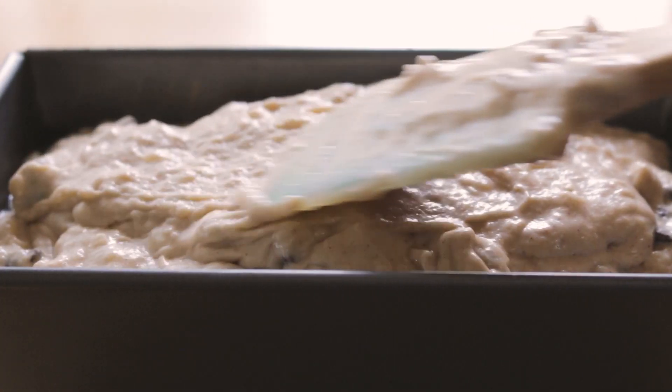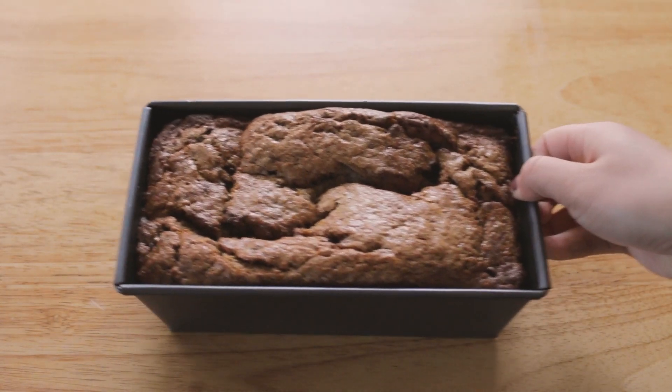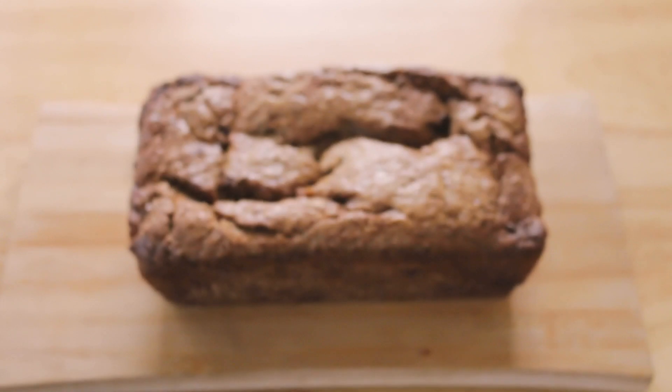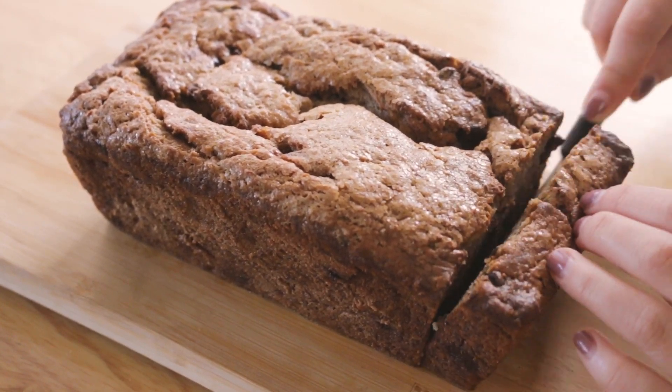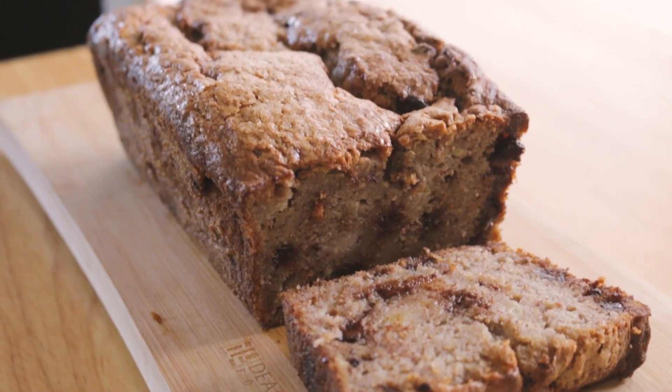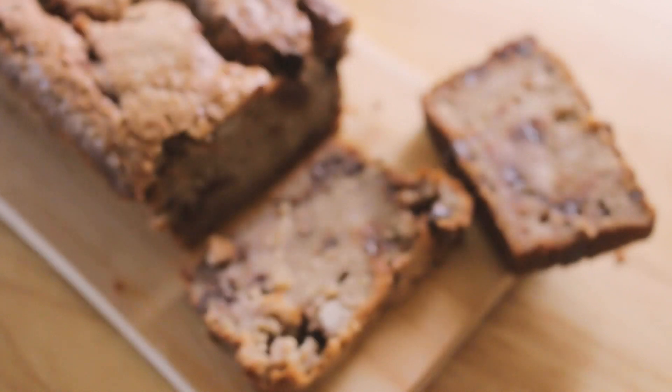Then slide your batter into a prepared loaf tin and top with some turbinado sugar — I didn't have any so I just used regular sugar. And there you go, that is how you make Tasty's ultimate banana bread recipe. Just look at that beautiful golden crust along with some gooey, soft, and moist banana bread.